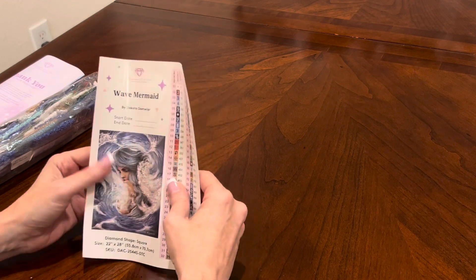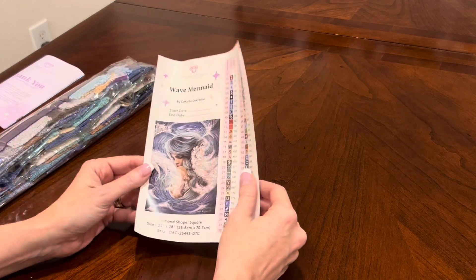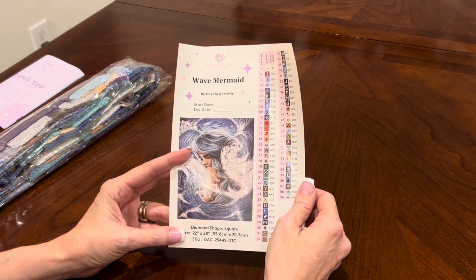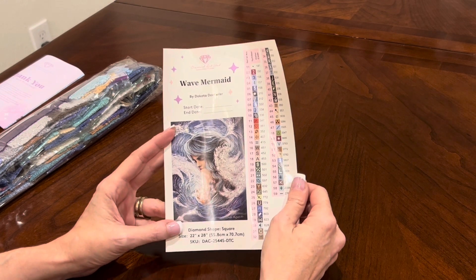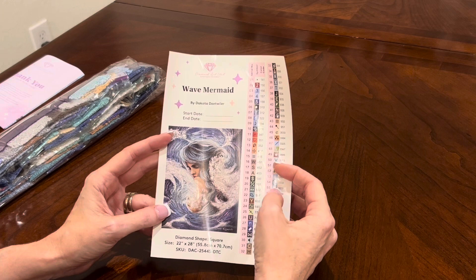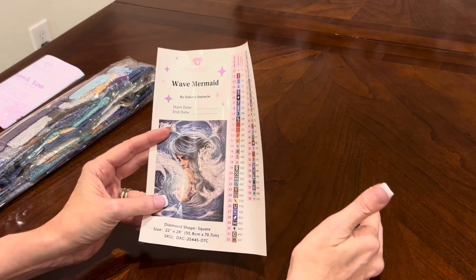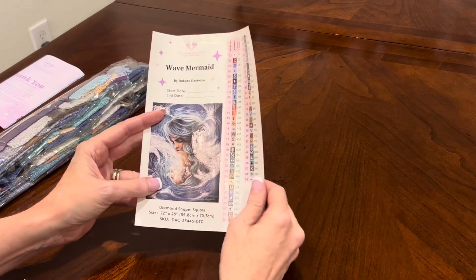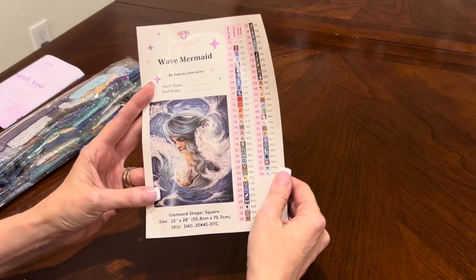What time do these paintings release? There are lots of great paintings coming out this weekend. For Diamond and Ruby members — which are tiers of Diamond Art Club that you reach through a certain number of purchases — those come out at 9 o'clock Pacific and 11 o'clock Central. Have no fear: 30 minutes later, if you are not a Diamond or Ruby member, there is a general release at 9:30 Pacific, 11:30 Central. They do hold some stock back, so everyone has an equal chance to grab this.